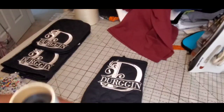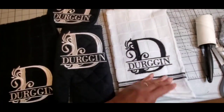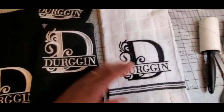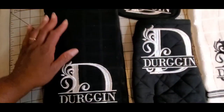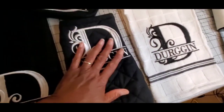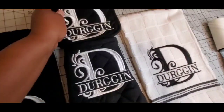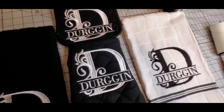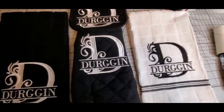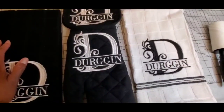This is the white towel that is finished — I've got the water soluble stabilizer cleaned up off of it. There's also the black towel, the black oven mitt, and two of the squares. That is it — I hope that you enjoyed this video. If you have any questions, please feel free to hit me down in the comments. Like, share, subscribe, hit the notification bell, and I will see you next time.